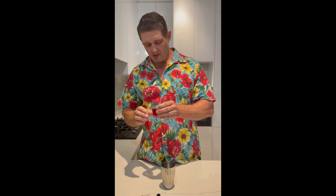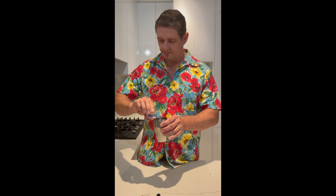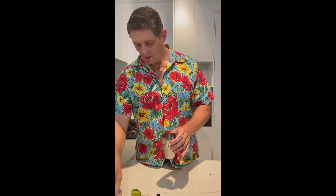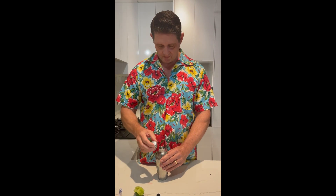So we add 30 millilitres of the Rosella syrup, drop that in there, squeeze a lime in, on with the lid, seal it up and give it a shake.